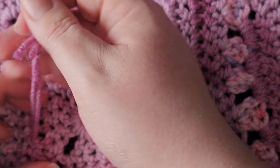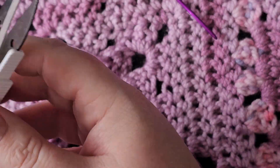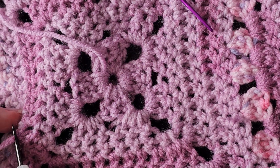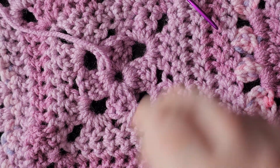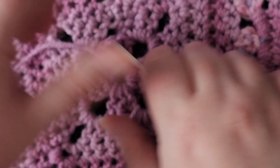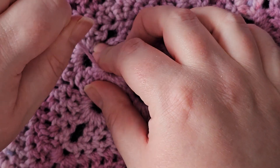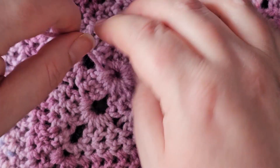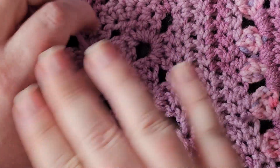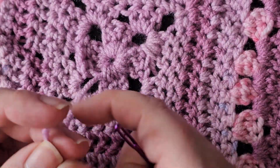Gentle, even pressure is less likely to risk the yarn snapping or something going wrong. When you're trying to tighten something, the temptation is just to yank it — but slow, even pressure and just steady traction. Take your time and it'll give.